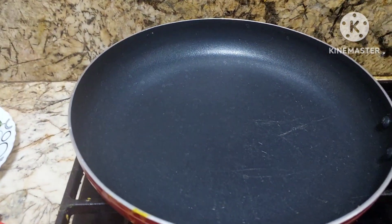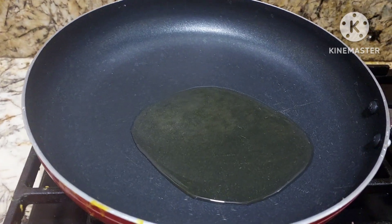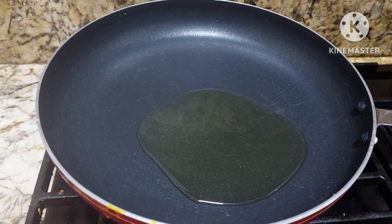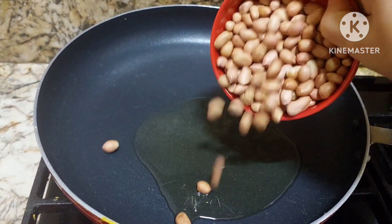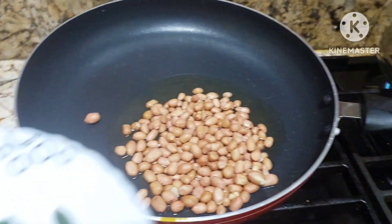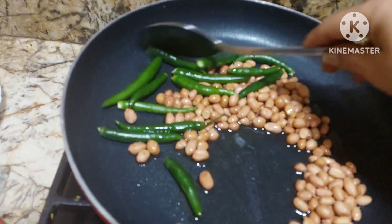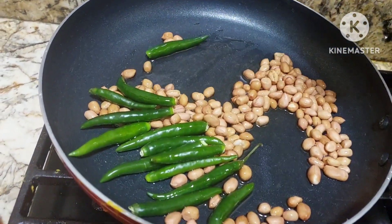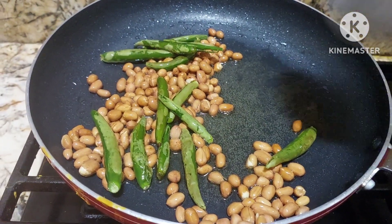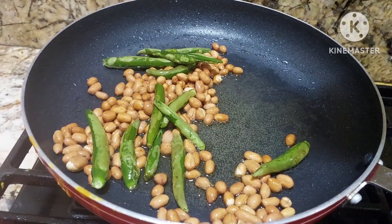We have a pan here. To this, we'll be adding half a ladle of oil. We shall add peanuts, half a cup, and a few green chillies to make it spicy. When the chillies are cooked, they become light in color.